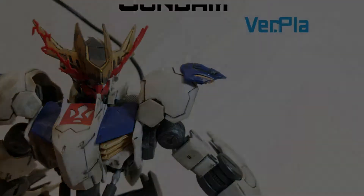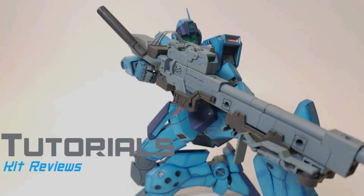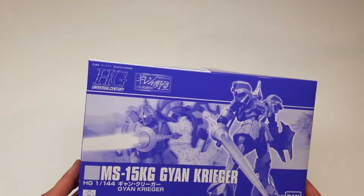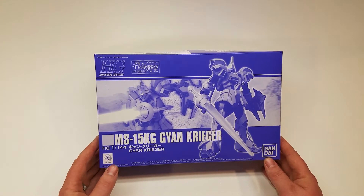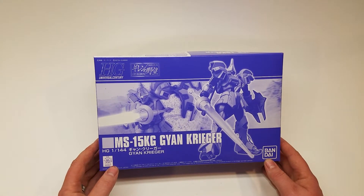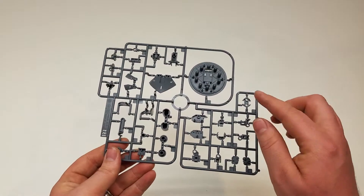What's going on guys? This is an unboxing for my very first P-Bandai, the HG 1/144 Gyan Krieger. First, because it is a P-Bandai, I wanted to take a quick look at the box because this solid purple color looks absolutely awesome.